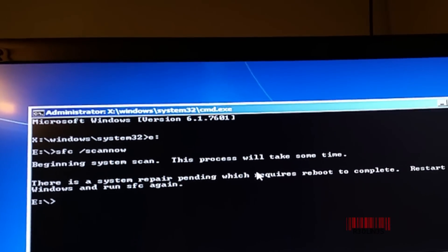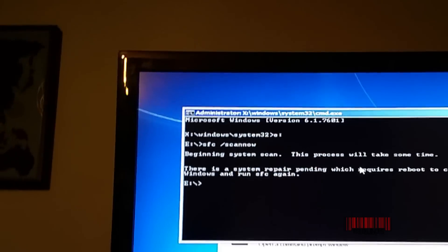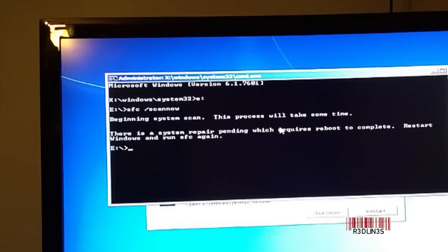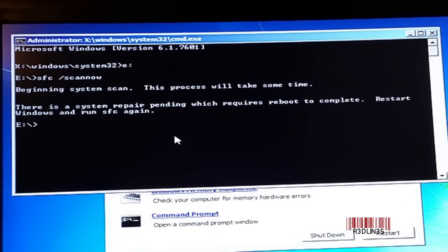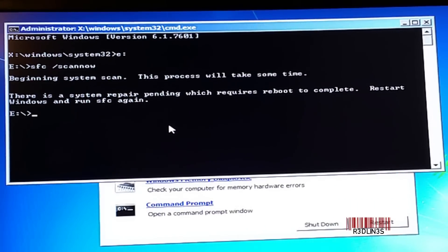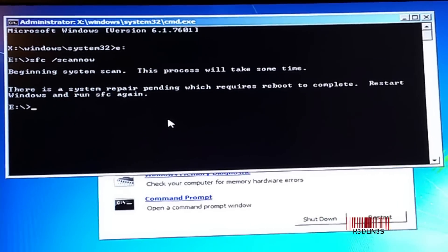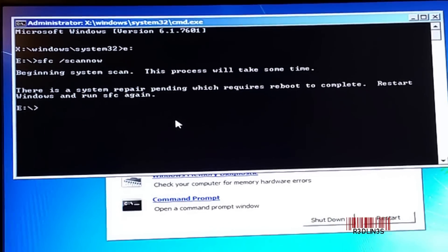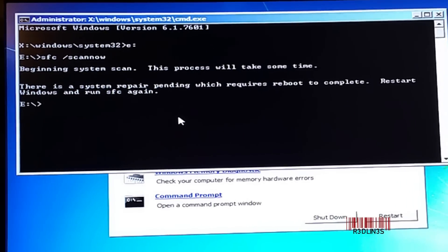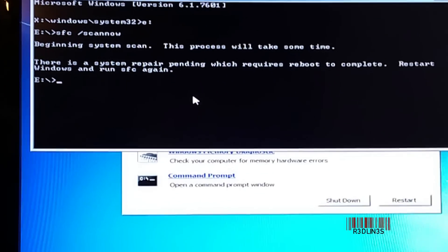There is a system repair pending which requires a reboot. So if you get that message, just follow it. I restarted and ran SFC /scannow again, and I get the same error because there is a flag in the boot file that the system needs repairing — which technically it does because it's a big mess right now.